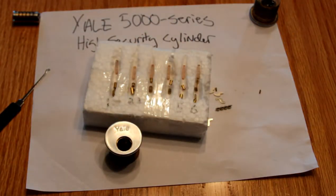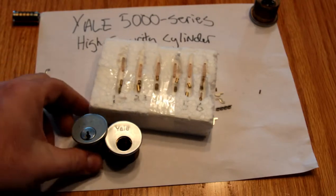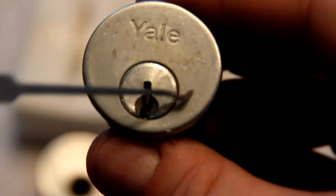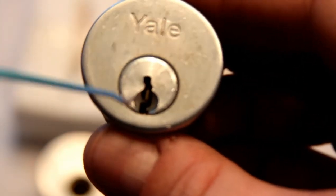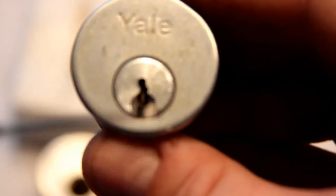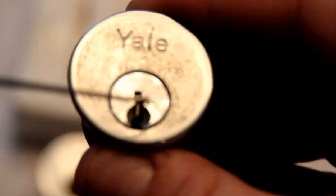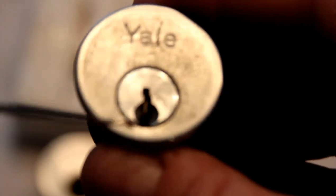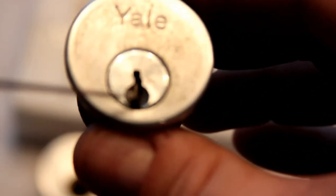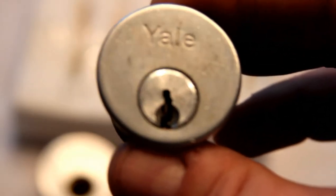My challenge to you, my friends: I've not been able to pick one of these things. They are extremely fiddly. In order to pick it, you have to simultaneously pick the pin tumblers — which have spools, so it wants to false-set — and set all of these little levers. You have to apply a good bit of torque in order to get the levers to set, because there's just not a lot of surface to engage on the sidebar. Once you have some of those set and go picking the top pins, these guys drop — back and forth, back and forth. I've not had the skill or patience yet to pick one fully in its full security mode.